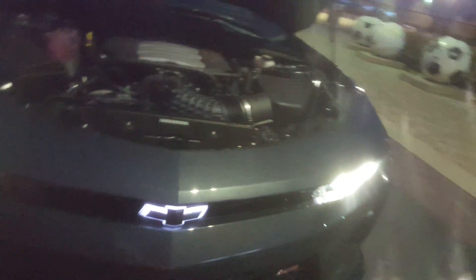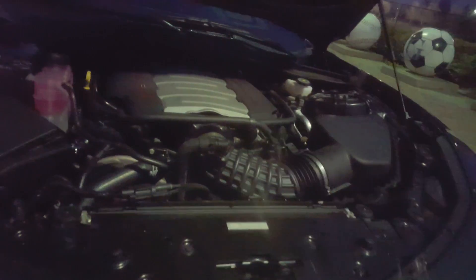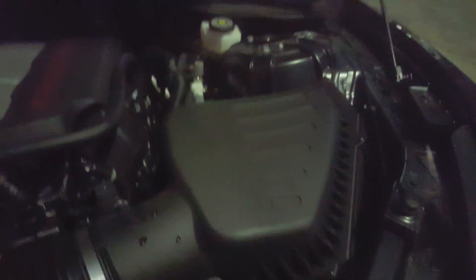Welcome to another video. Today I'm going to show you the engine and everything else. That's the engine — it's a P8 engine, 6.2 liter, 455 horsepower, 455 pound feet of torque.